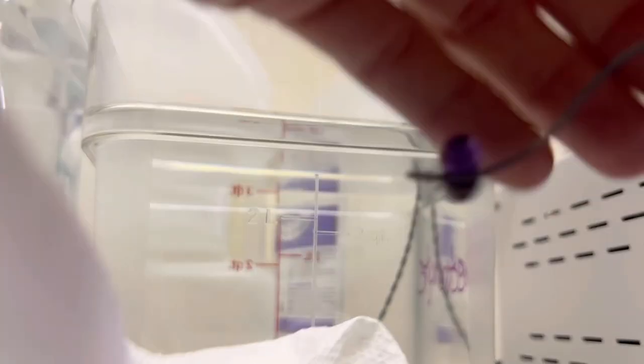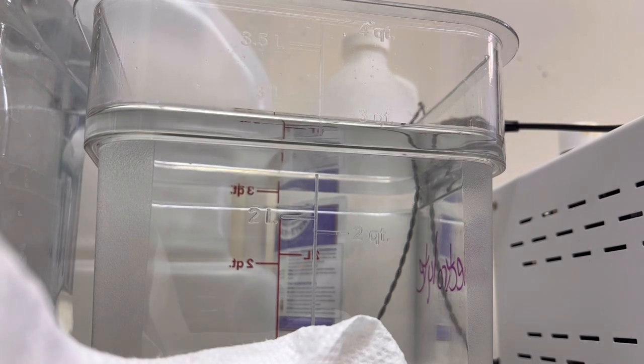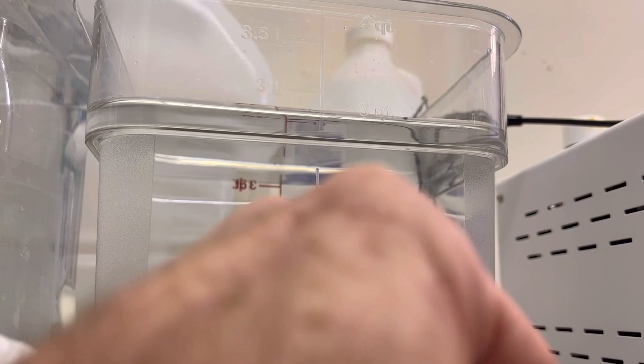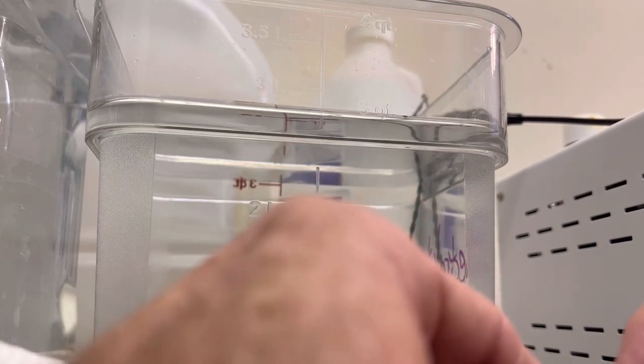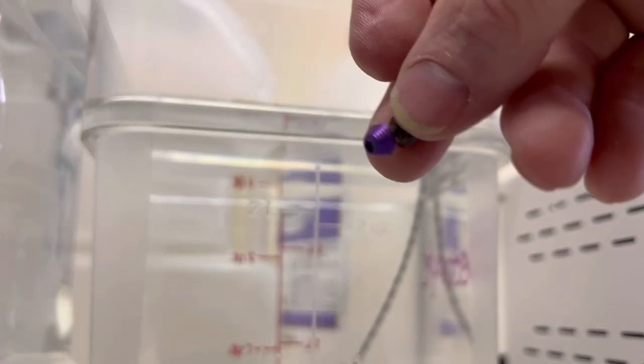One side of this anodized perfectly. The other side didn't take the anode so well. That's very odd. I'm assuming there's probably still something in there — something's off on this. I'm going to try to anodize this one separately now and try to get this purple color. With that purple, this one did not take it very well.